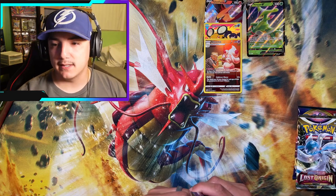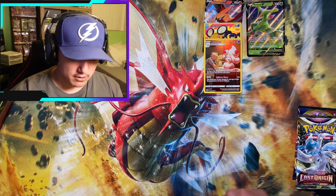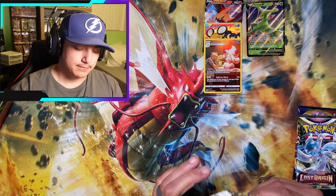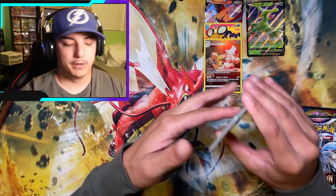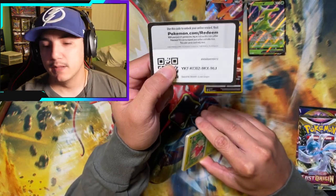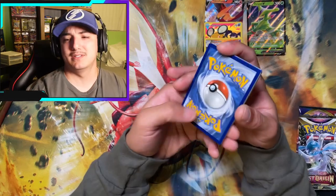They've been killing it with these boxes lately — putting in Evolving Skies, Astral Radiance, Brilliant Stars, Fusion Strike. What is this nonsense? It's alright though. Let me not be upset. Positive vibes, positive vibes. Let me breathe a little bit.